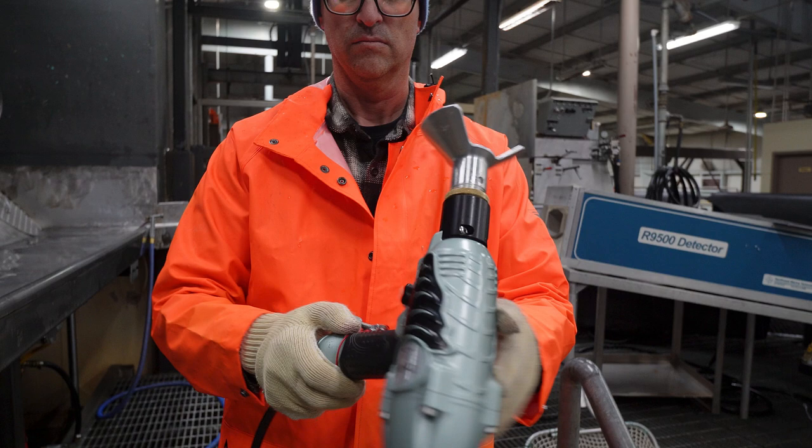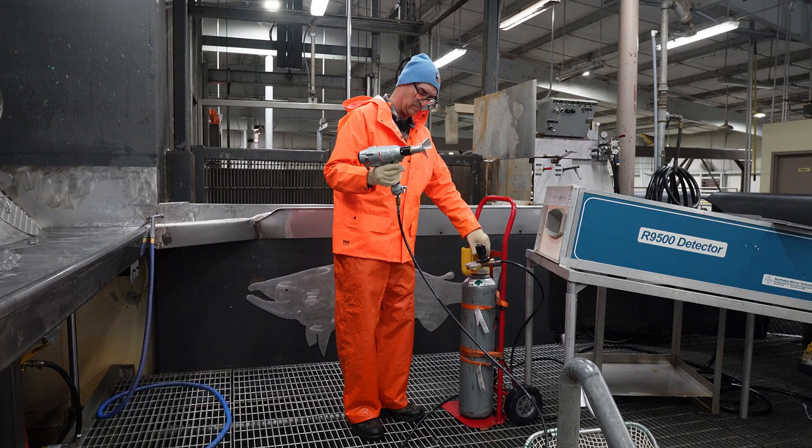Now I will show you how to properly disconnect the bolt gun from the high pressure hose. First I will turn off the gas at the tank, and then I will release the air pressure by pressing the air release valve.